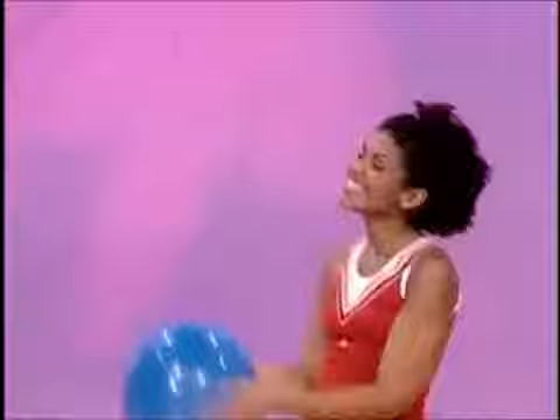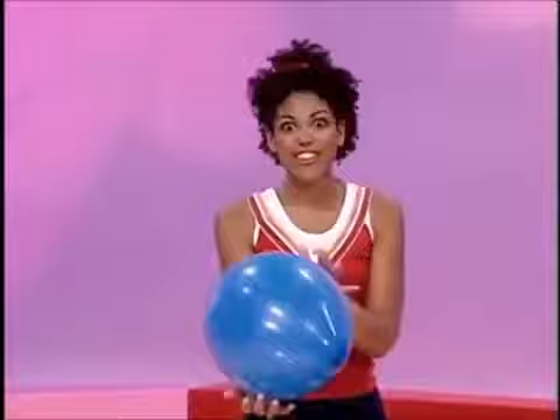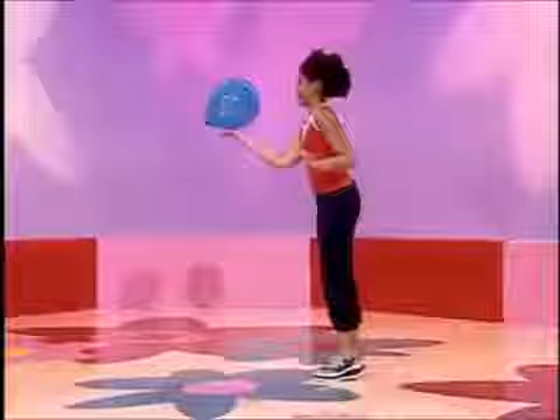Seals are really good at balancing. Well, maybe I can't balance on my nose, but maybe I can balance this balloon in another way. How about on my hand?